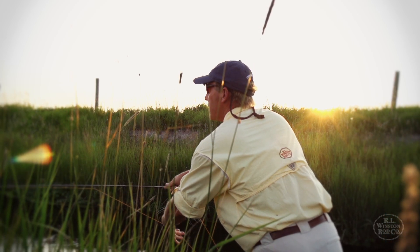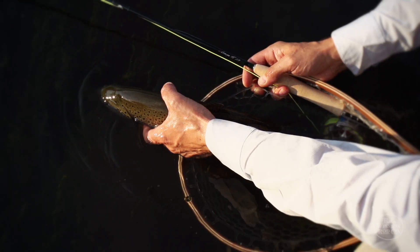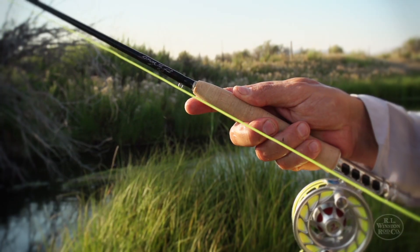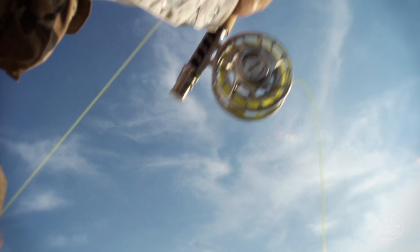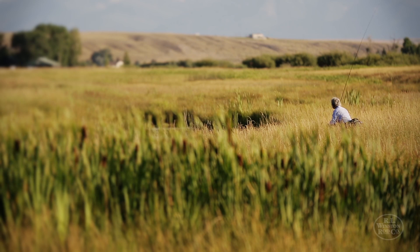We've been able to use the boron material in these rods in order to take weight out of the rods without compromising any of the power, strength, or control of the rods. The important thing to remember about these rods is that they're so versatile and so gentle in their presentation that you'll be able to handle any technical fishing situation that you come up against.